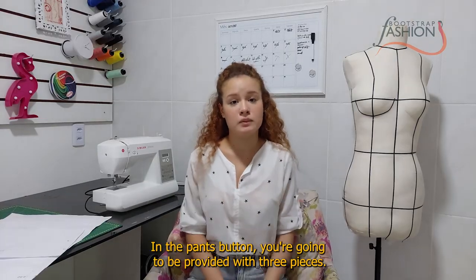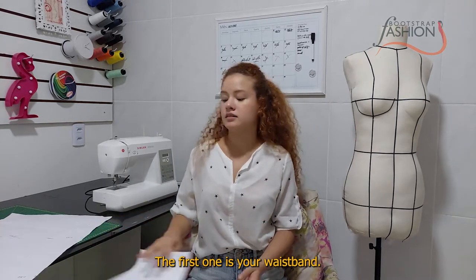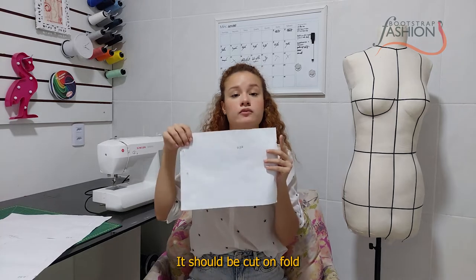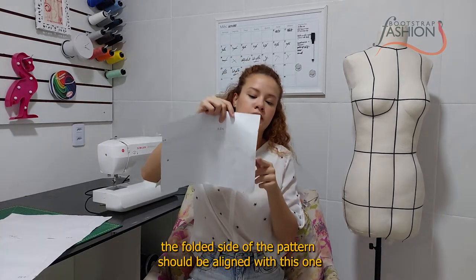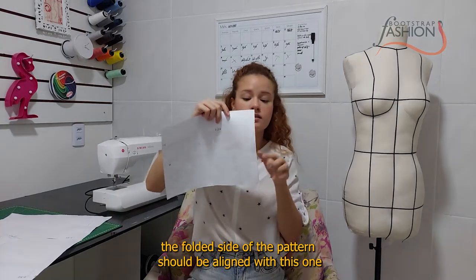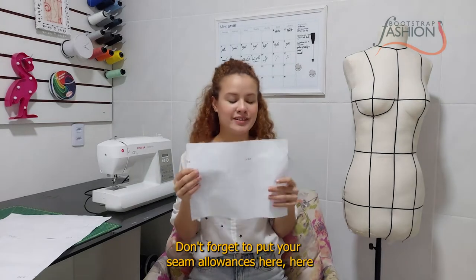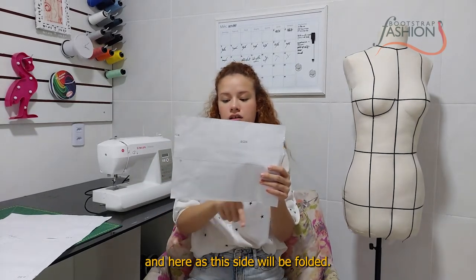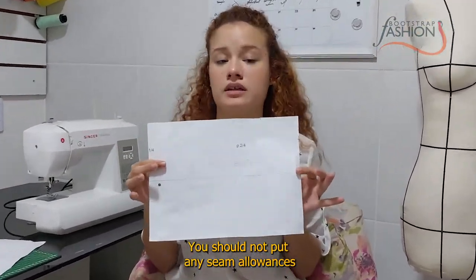Now let's talk about patterns. In the pant pattern you're going to be provided with three pieces. The first one is your waistband. It should be cut on fold — the folded side of the pattern should be aligned with the fold line, and the gray line should follow this arrow. Don't forget to put your seam allowances on the appropriate sides, but as this side will be folded, you should not put any seam allowance there.